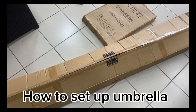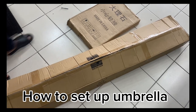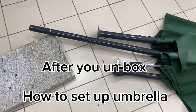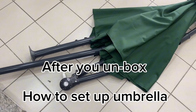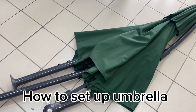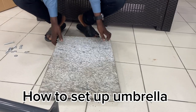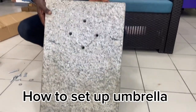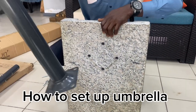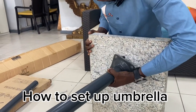This is the carton, and this is the basement. That's what you see — the basement and the umbrella. The basement fits inside the carton. Let's check it out.